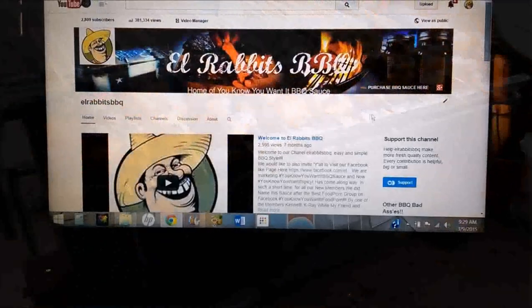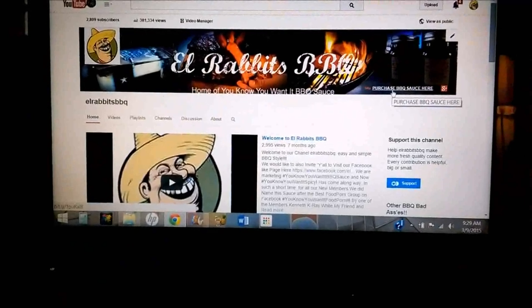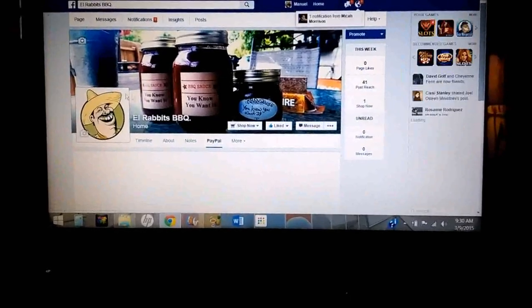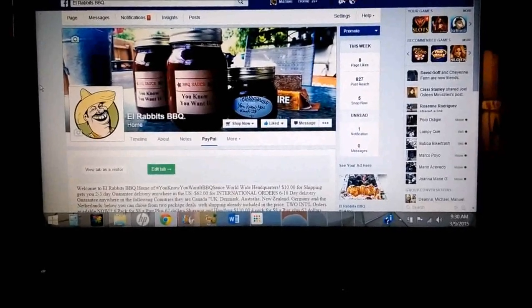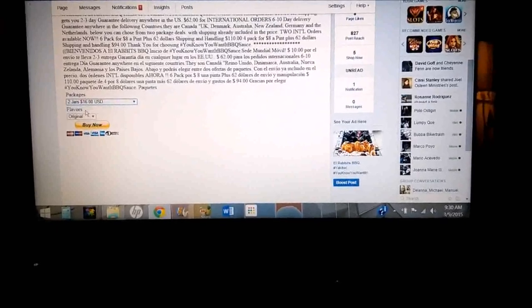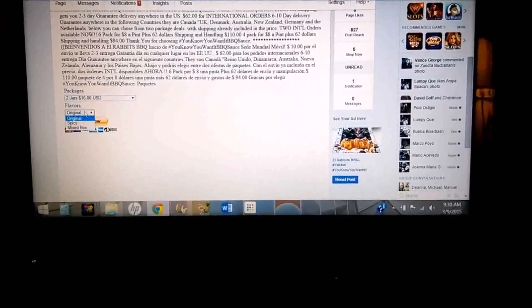Folks, it's time to kick it old school. For all you guys who have asked, we have put a 'Purchase Here' button on our home page on YouTube. When you click on it, it'll take you directly to our store on our Facebook page — I'd appreciate it if you'd like our page. You'll find a slide-down bar with options for package deals, and another slide-down bar for original, spicy, or mixed box. Appreciate y'all stopping by and checking us out, thank you.